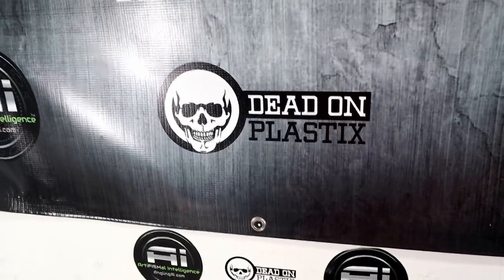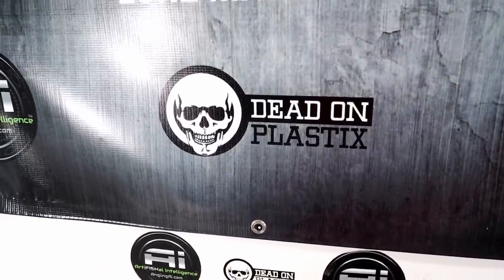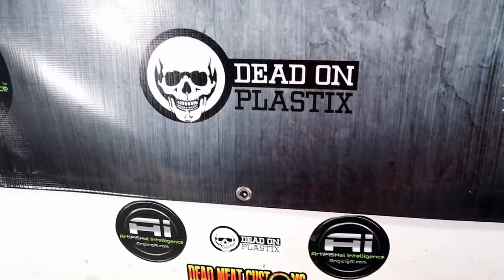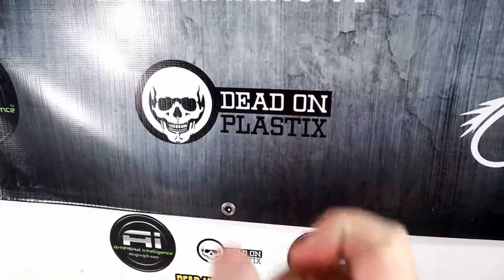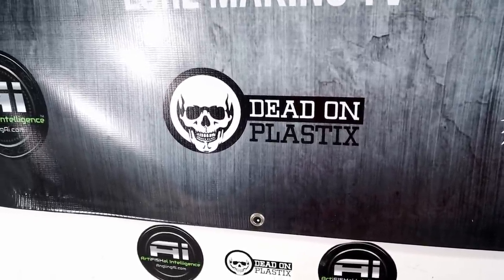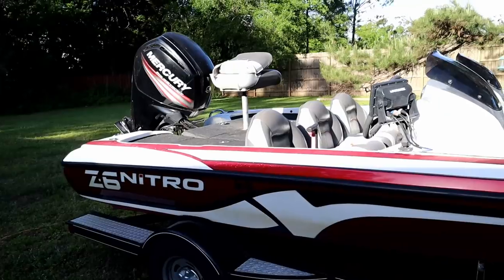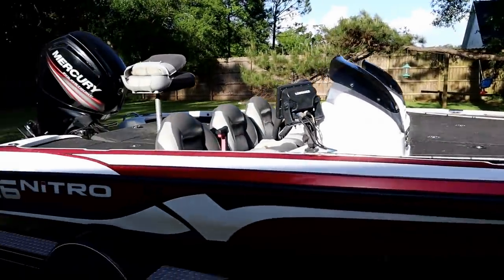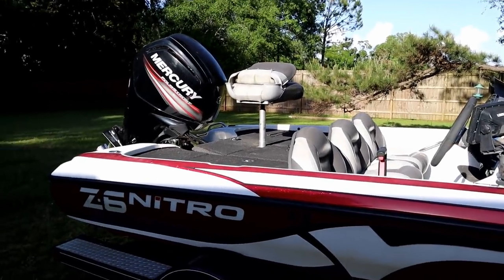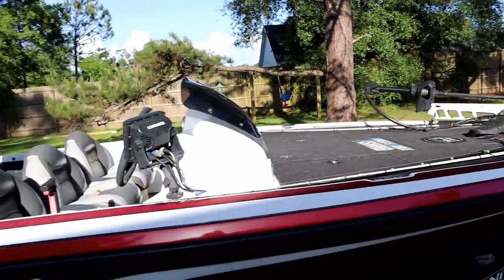The Dead on Plastics craw tube blend is perfect for these frogs. I throw my frogs in a lot of pads, slop, and thick vegetation, so you need a firm plastic that keeps the hook point in the bait to stay as weedless as possible. The craw tube blend is the perfect durometer — very tough, it'll last multiple fish. It was really nice to get back on the boat after it had been in the shop so long, and great to get out with my dad and catch some fish.